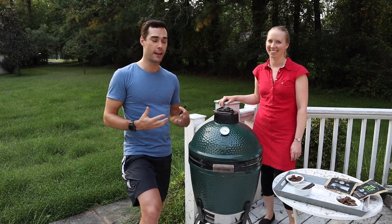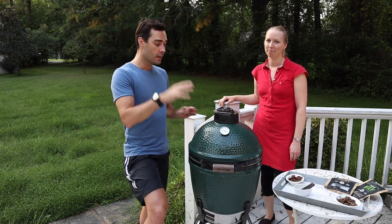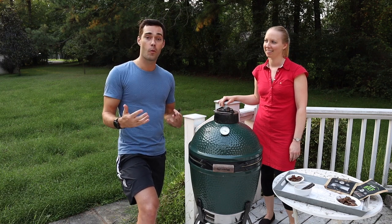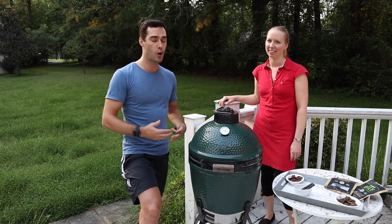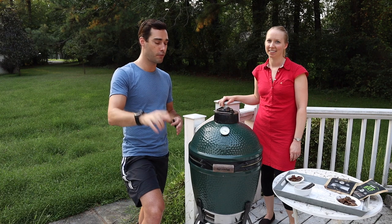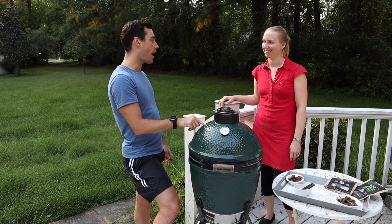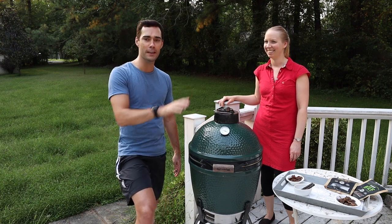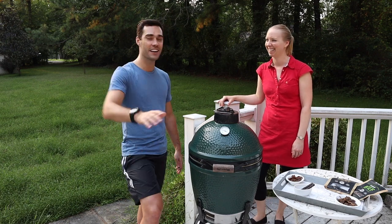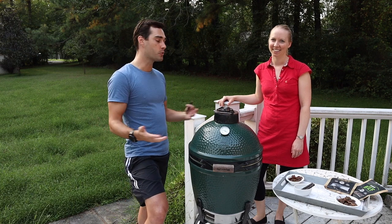But before we get to that, let me explain some South African culture around how you should enjoy it. As you can see, we're busy cooking out — in the US you'd call it a barbecue, but in South Africa we call this a braai. A big difference: we like to do coal-fire braais. No propane — much prefer to do it the real way.